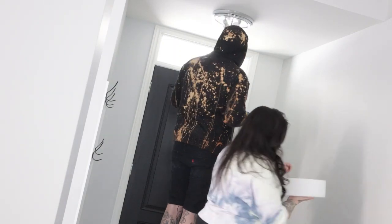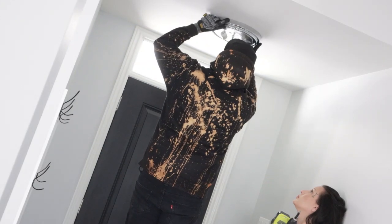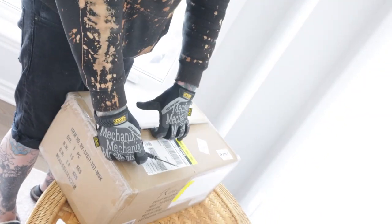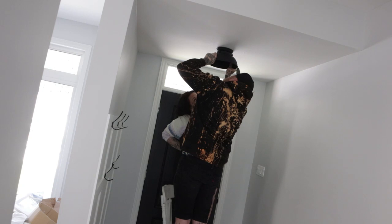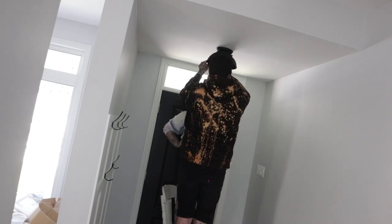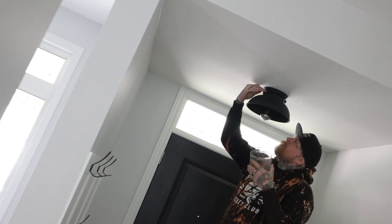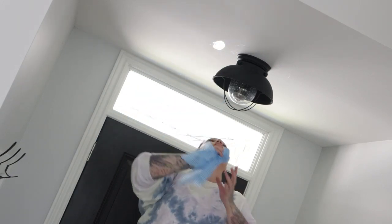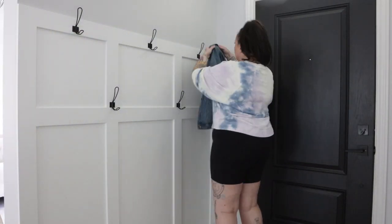Bye-bye, ugly builder-grade light! These lights are all over our house and I despise them — we're slowly removing them project by project. It is so nice to get rid of another one. Nate opened up our new light, and I can't lie — it was a nightmare to put up. It probably took us two hours. We're not new to putting up lights, but it was a nightmare, so I cut out all of that footage. It looked beautiful in the end. I popped up to wipe off any finger marks on the ceiling, and then it was time to style the space — my favorite part.